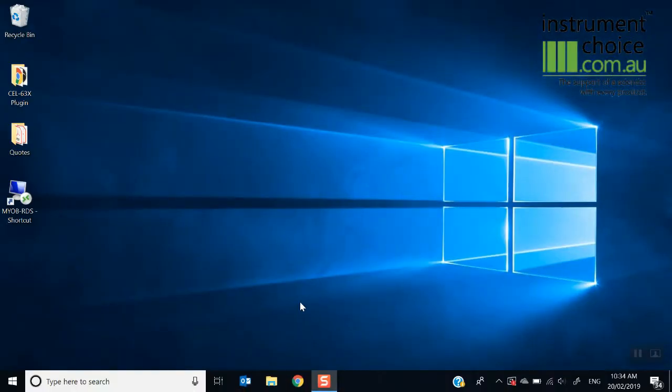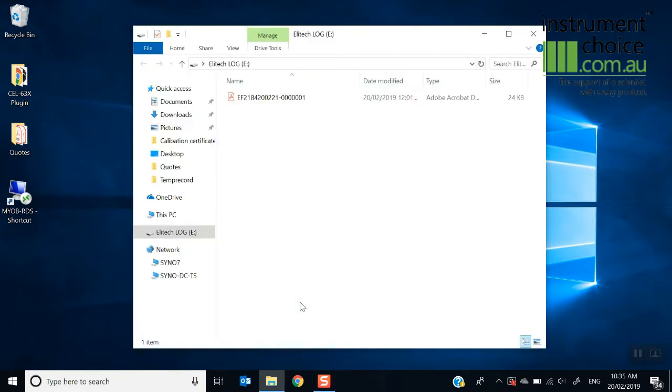Now we're going to connect our logger up to our PC — simply plug it into one of your free USB ports. As you can hear, it connected, and what it will bring up is a folder that contains a PDF report of all of your log data for the period that you've logged for.